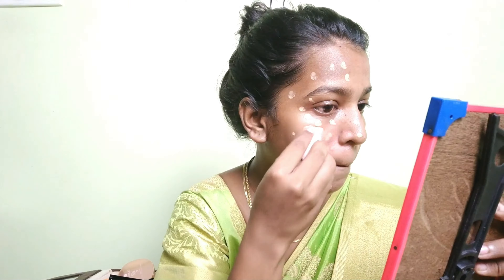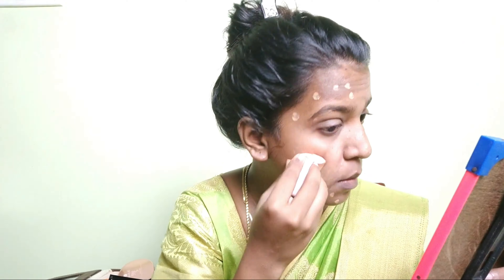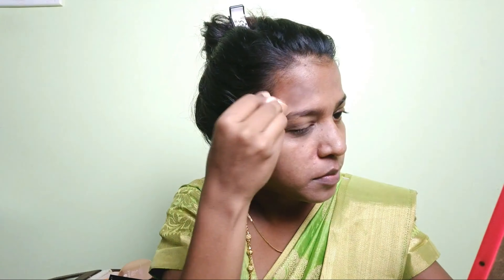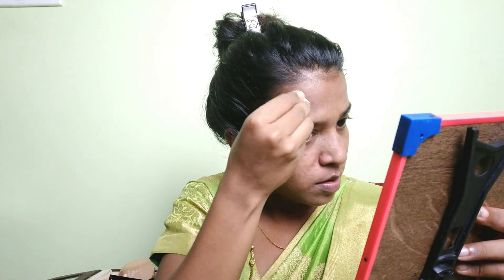Cover the whole face with foundation using a sponge. Apply foundation to one side of the face, blend it, then blend it to the other side. It will be easy to blend when you work the whole face. This foundation is 750 rupees. Blend it well because the face can look very bright and artificial if not blended properly.